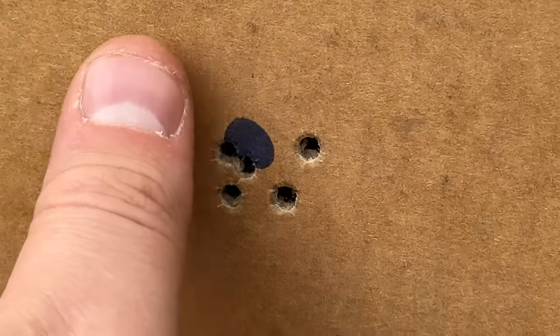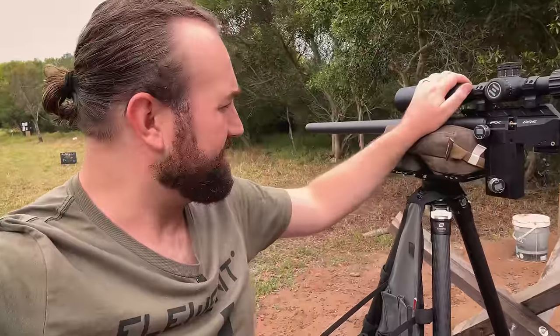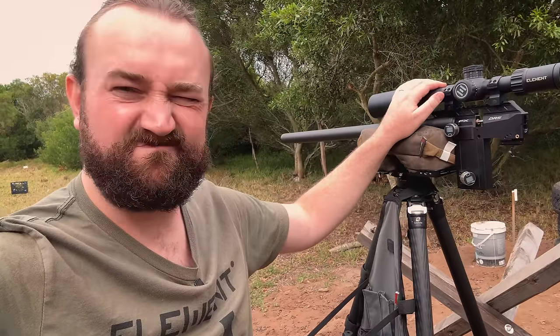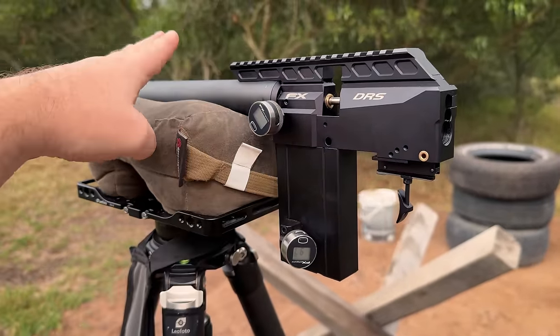Not bad at all considering what we're shooting off. We've learned quite a bit about the carbon cylinder. Now we're going to bleed out the air, remove the carbon cylinder, and fit the aluminium one to see what happens. You can only remove the cylinder once the system is bled to zero pressure.